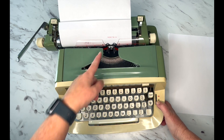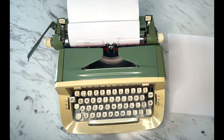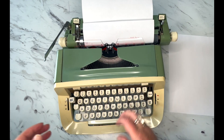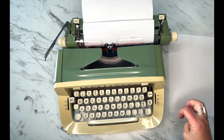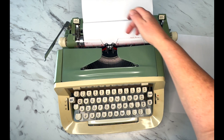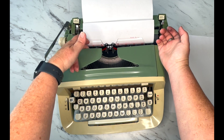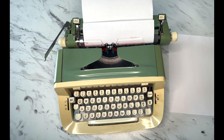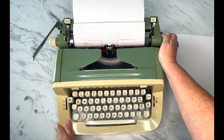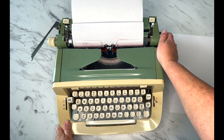If it's on stencil you'll see the mechanism moving but there'll be no letters on the page. So if you're typing and there are no letters, or it's really faint or doesn't feel right, two things to check: first, make sure your color selector isn't on stencil. Second, try reversing the direction of your ribbon — you don't have to take the top off, just tap right here to reverse it. That is how to use a Royal Saber. I hope you found it helpful, enjoy your typewriter, and have a great day.